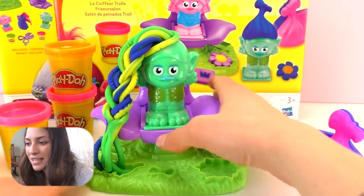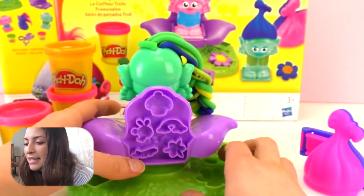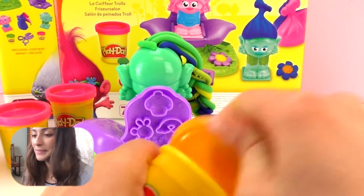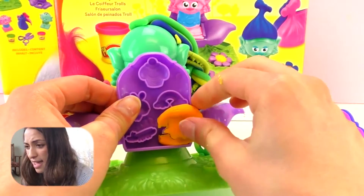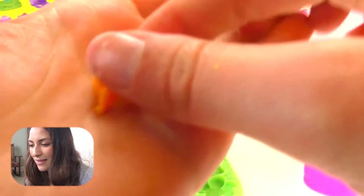I think it looks super cool. And I have another idea — here in the back we have some shapes, like a little flower and a little bee. So let's do a little flower in orange. That would look really cool. Let's grab a little bit and press it. And there we go, look at that flower.